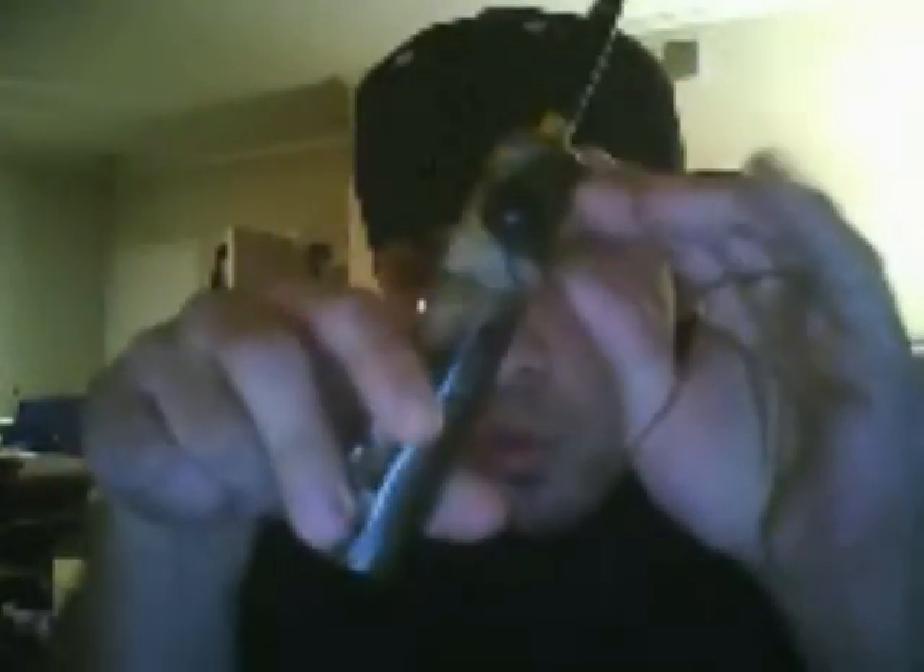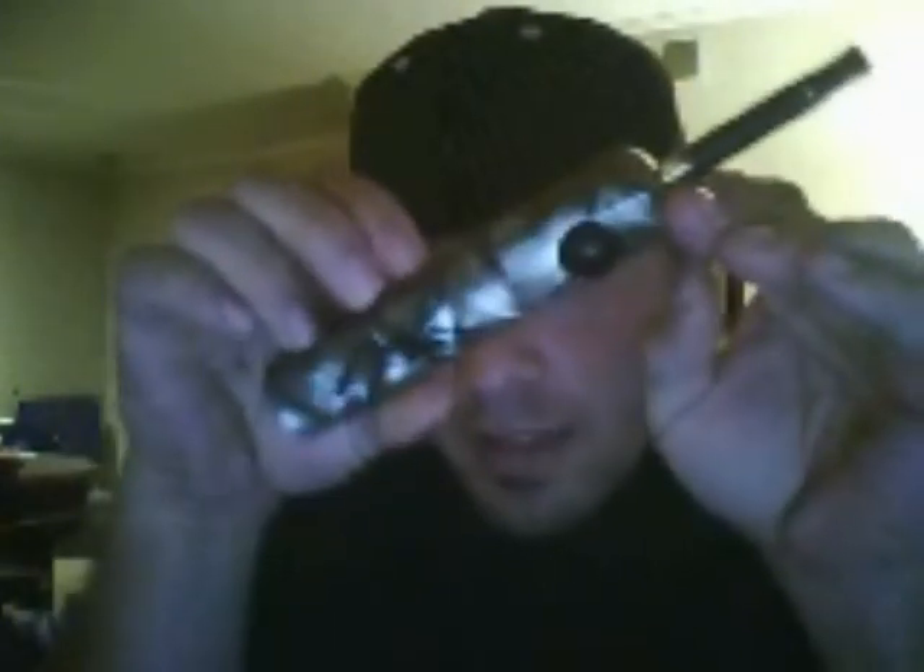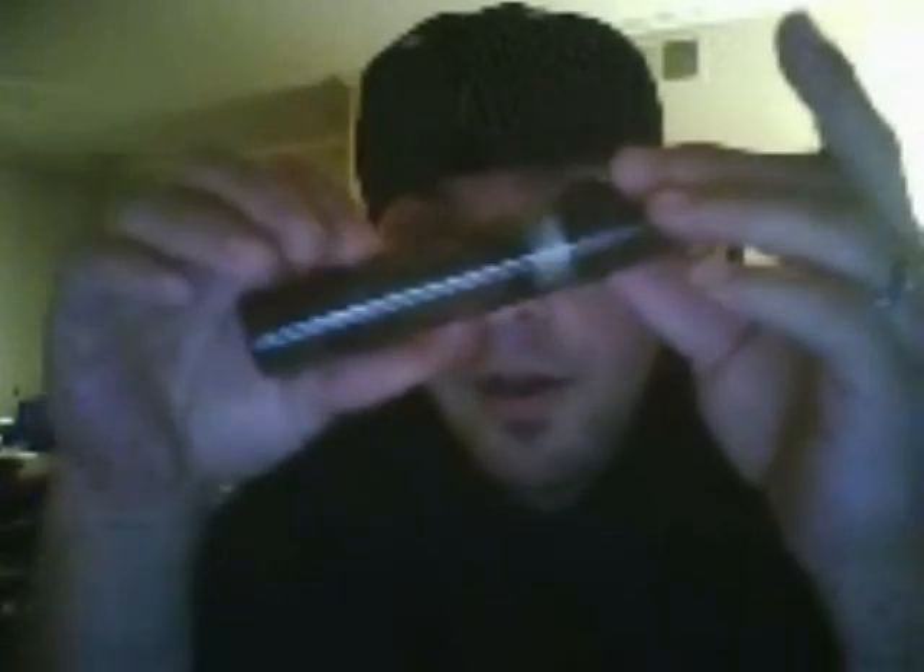Hey, what's up fellow vapers, it's ng spots on the ECF forum and a new vapor just come in here to do a little review — my first one — on the Mad Vapes acrylic mod. Fancy, huh? It costs about $29.99.